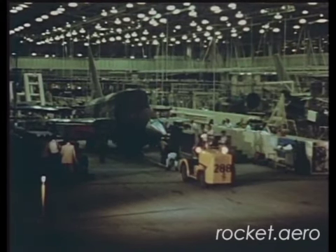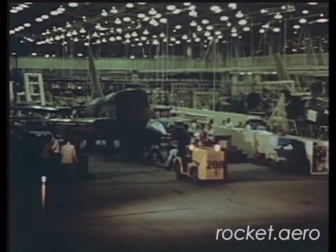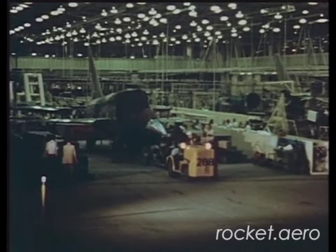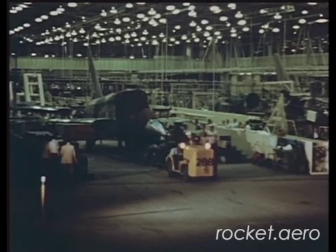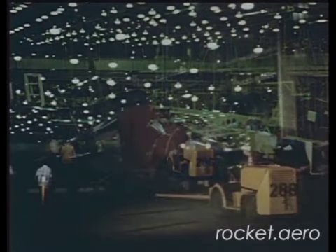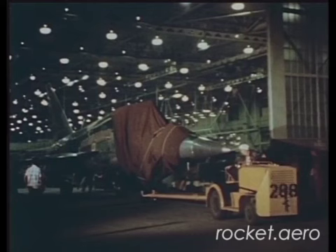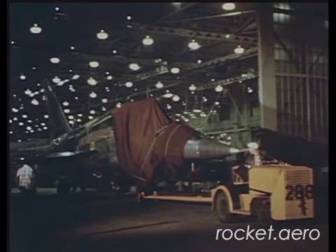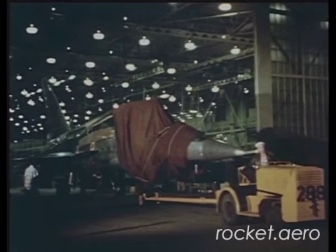Just six months ago, Air Force 55118 was just a number on the production line. Then in the dark hours of the morning on June 14, 1956, the record-breaking production run was climaxed. Now, with construction completed, North American's newest fighter-bomber begins a new phase: TESS.